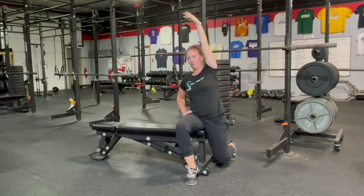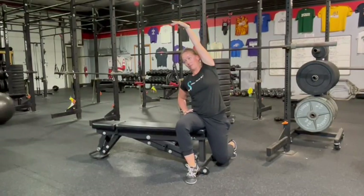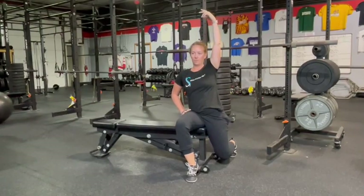To increase this stretch, raise your same side arm up towards the ceiling. Take a couple deep breaths and relax.